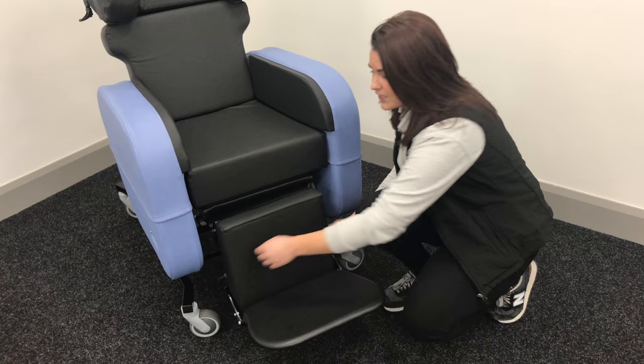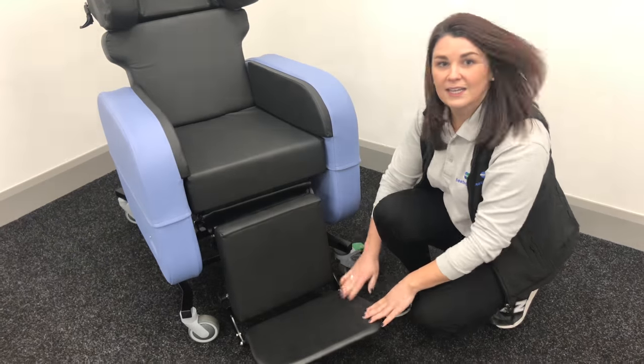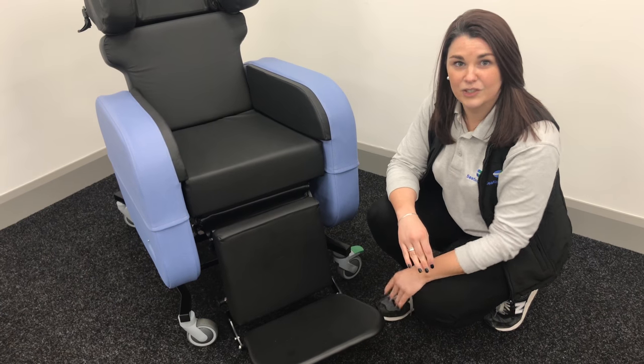And if you need to lower the foot plate down again, just pull those out, get the right height, and that's the foot plate in a new position.